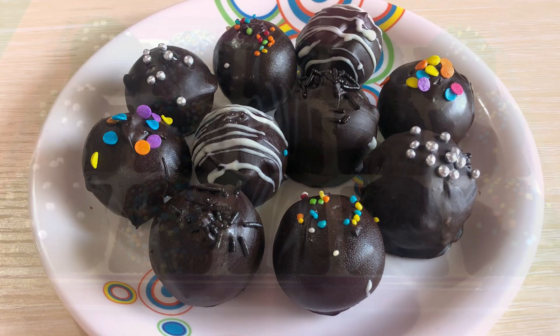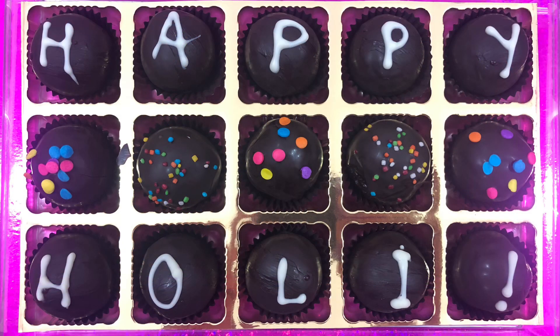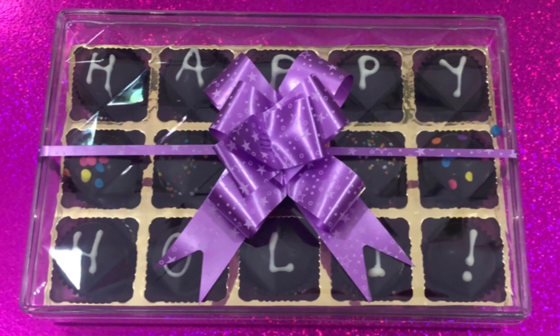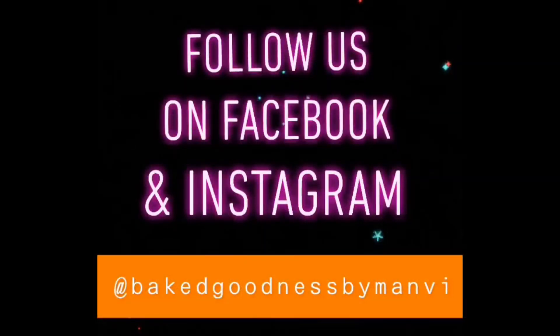The best part about these cake balls is that they look very pretty, and if you put them in boxes like this you can easily gift them to your brothers and sisters this Rakshabandhan. You can also write your messages on top, which makes it look even prettier. We take orders for these cake balls in packaging like this — if you want to place an order, follow us on Facebook and Instagram at Baked Goodness by Manvi and message us. We are currently serving only in Delhi.